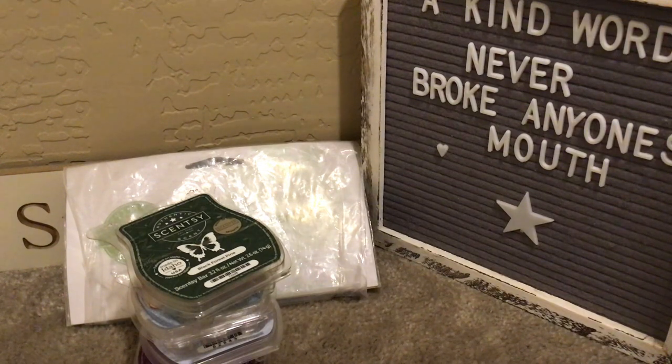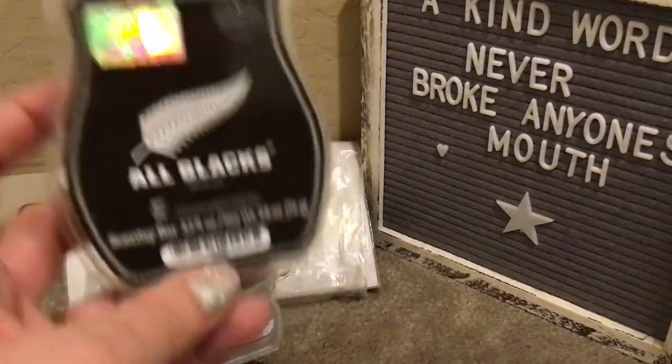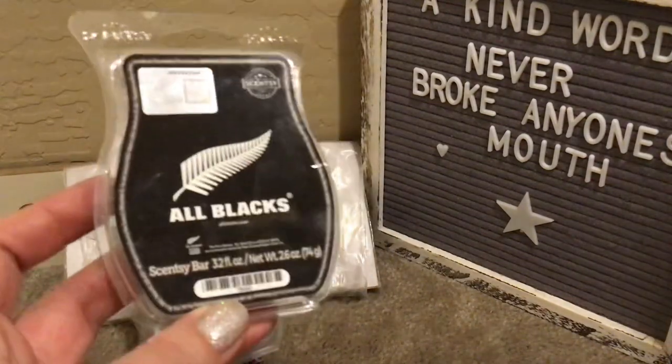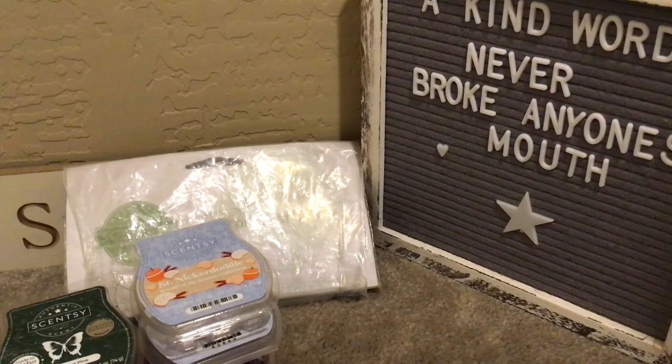The last bar I went through was the Rugby All Blacks bar, which is not available. I thought these were sticking around. It's citrus, cool mint, and fir balsam — all scents I love. Mixed together this was very, very strong for me; I didn't want it downstairs everywhere. So I warmed this in the boys' bedrooms. I have teenagers — this was some powerful stuff. I'm definitely glad we tried it. I have another rugby bar — The Wallabies — that I'll be warming next week for sure.